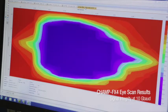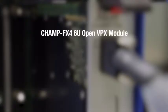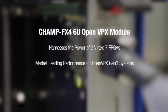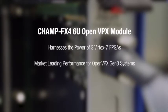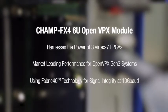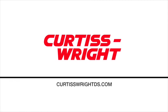Open eye diagrams clearly demonstrate the high levels of signal integrity maintained by the CHAMP FX4 — signal integrity that guarantees system reliability. The CHAMP FX4 harnesses the computing power of three Vertex 7 FPGAs for deployable embedded processing systems, delivering market-leading performance for new OpenVPX Gen 3 40 gigabit per second systems, and using Fabric 40 technology to overcome OpenVPX signal integrity limitations. When performance matters most, the CHAMP FX4 delivers.